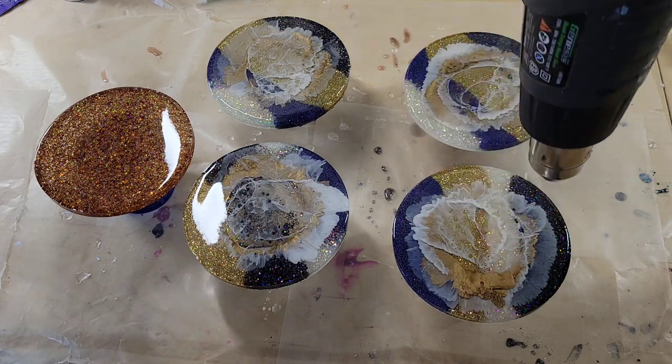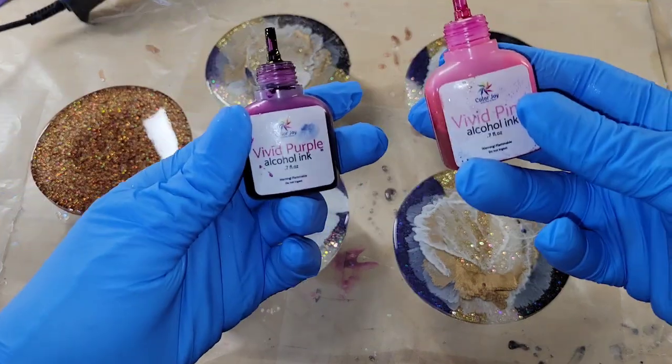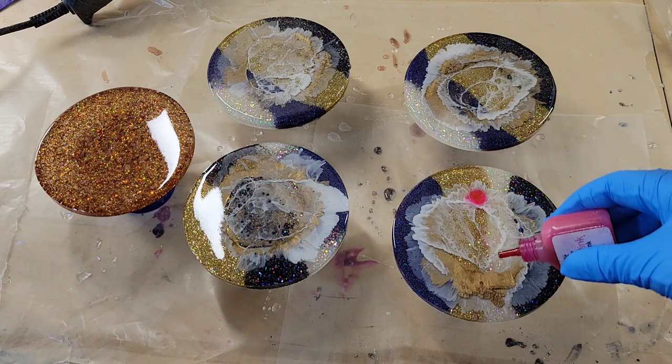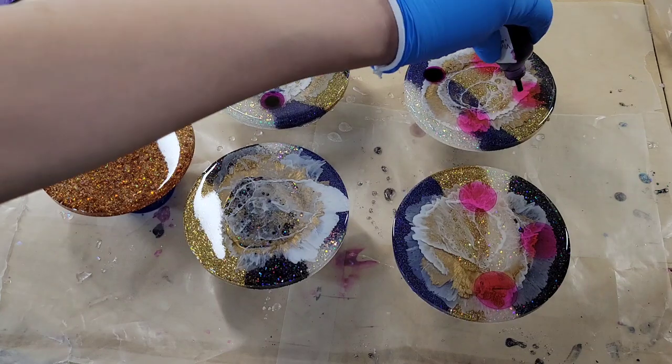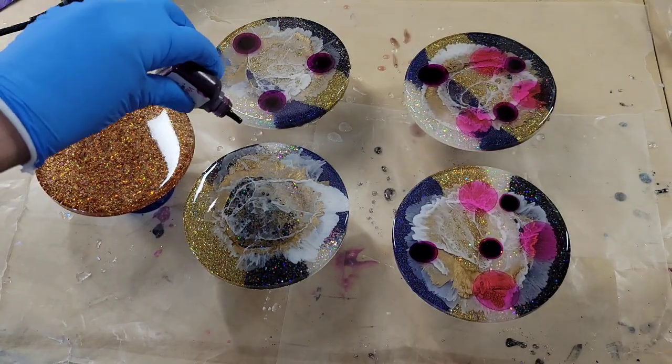I did mix up my resin off camera, but if you're new to resin and you want to see a tutorial showing step by step how to mix resin, I will link my snowflake ornament tutorial down below in the description box. Be sure to go check it out — I show you step by step how to mix your resin.